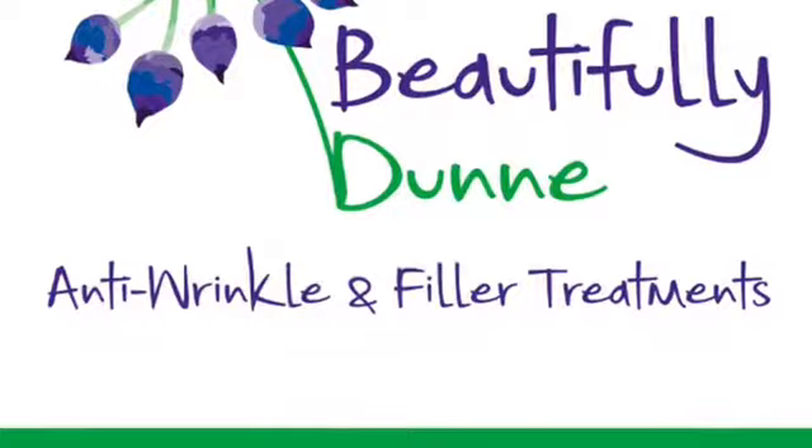Perfect for closing pores, perfect for fine lines, and wonderful for celebrations, weddings, galas, etc.